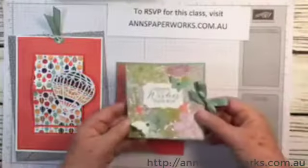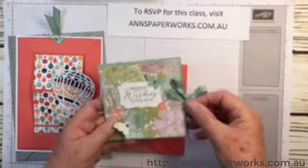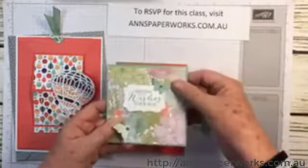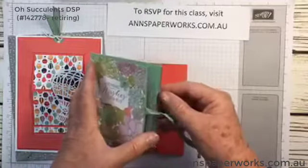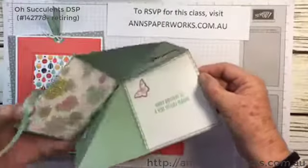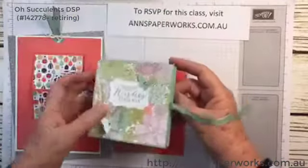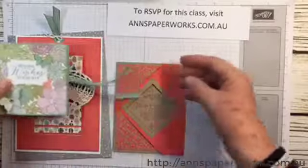The second card is this little cutie here. I'll just show you what happens when you open it — it just looks normal, nice little one. But then you pop it up, and look at that! And this is a really simple one that you could repeat at home, no trouble at all.